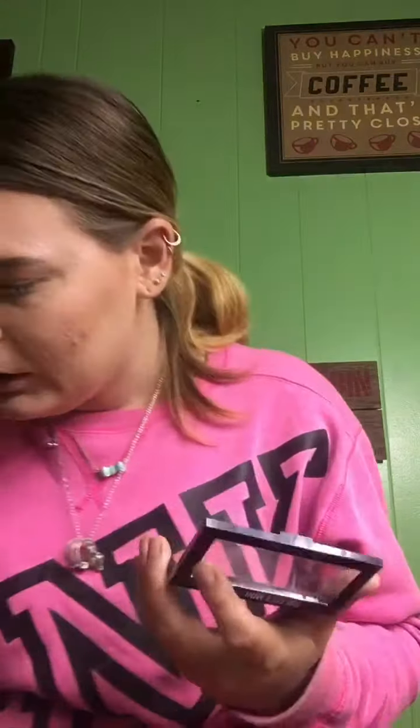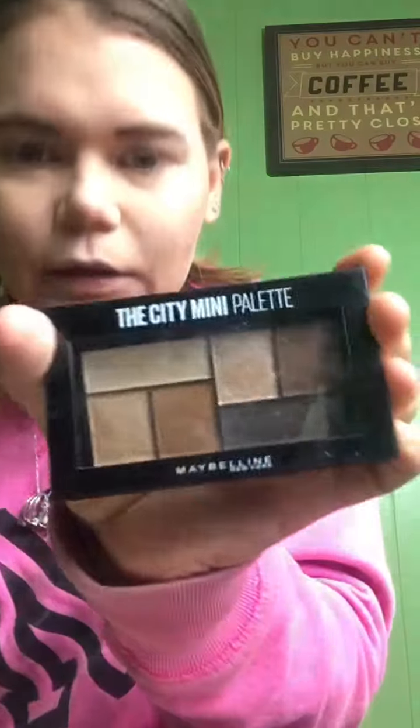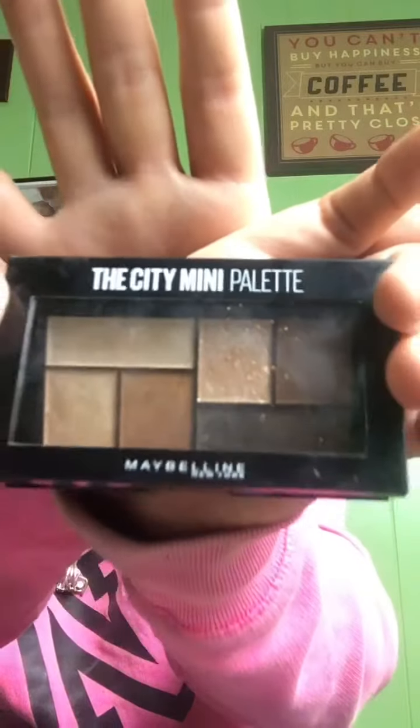I don't have a brush. So for eyeshadow today, I am using the Maybelline City Mini Palette. Camera won't focus, but I'm using this palette. I haven't used it on myself yet, but I used it on her.